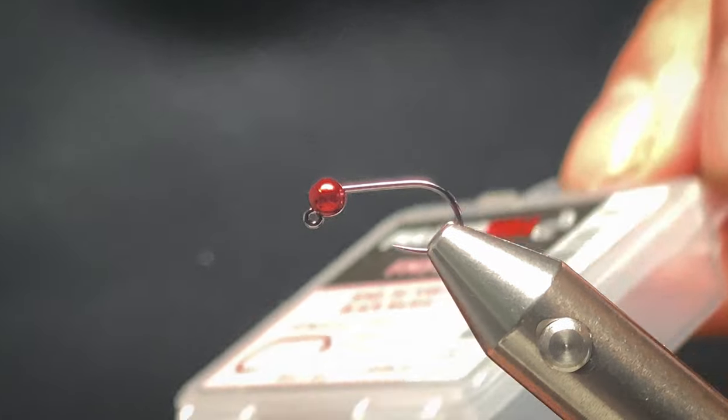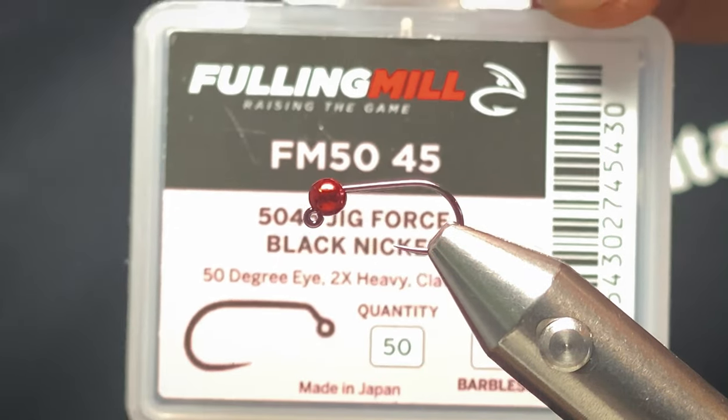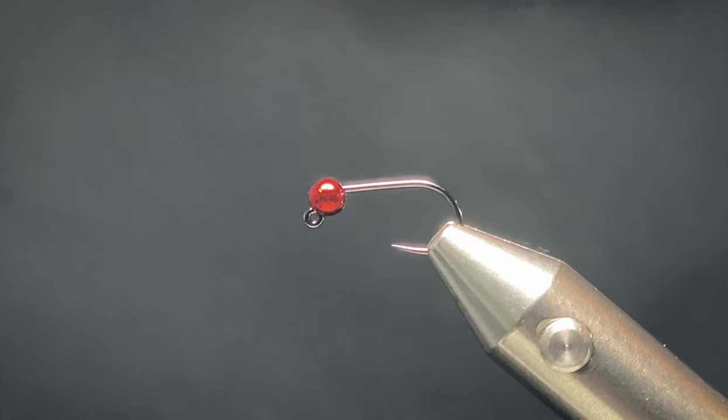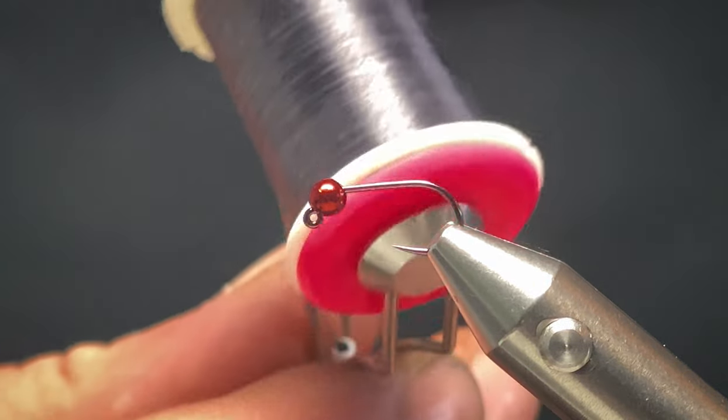The hook is a size 16 Fulling Mill Jigforce. The bead is a 3mm tungsten bead and it says colour wine. I'm using black thread.